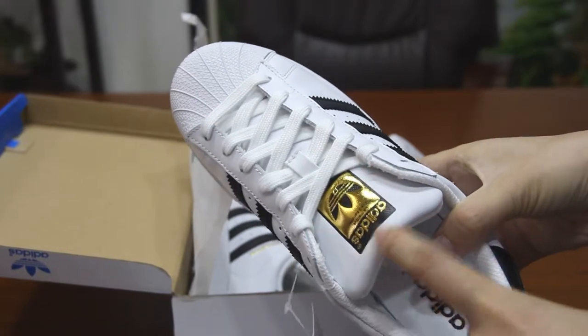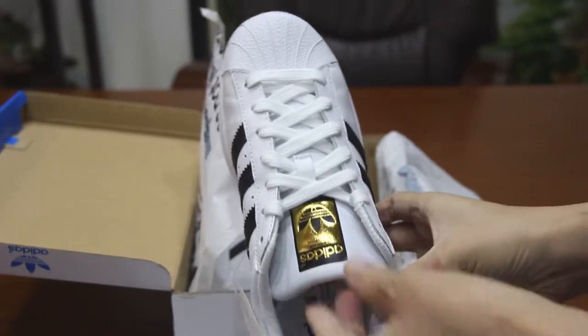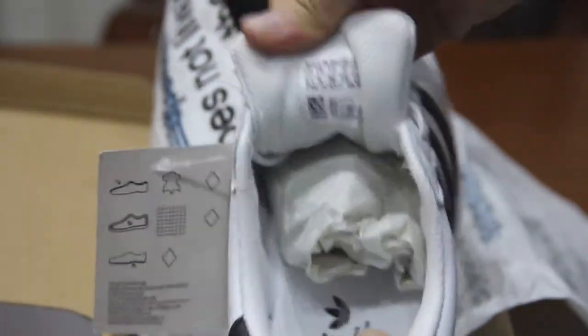This shoe has a gold logo. There is also a black and white logo. The garden logo is another series. Some people will like the black and white logo. In a word, choose what you like.